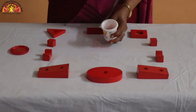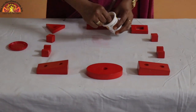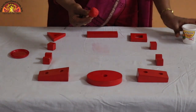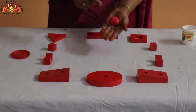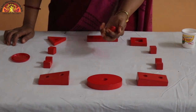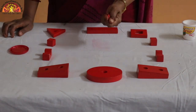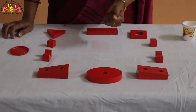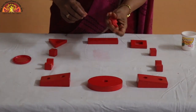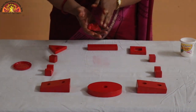Now use your pointer finger and thumb to take the clay out of the box like this. Put the clay in your palms and squeeze as hard as you can. Now let's switch the hand.